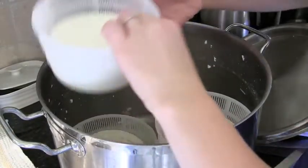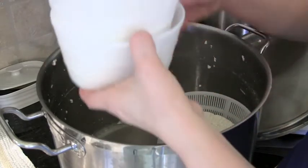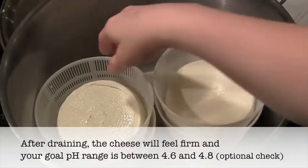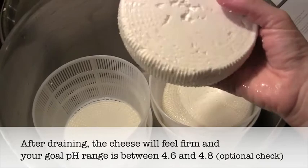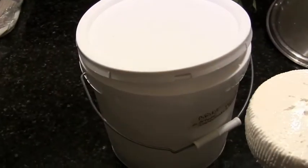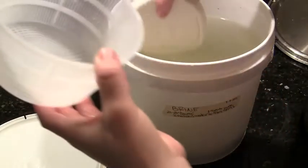On the second flip, invert top to bottom and switch the order — whichever was on the bottom goes on top. You'll do this three to six times total. After six hours the cheese is done draining. You could let it drain overnight for a drier feta, but I'm stopping at six hours for a more moist feta. The cheese has formed nice cylinder shapes, and now we drop them into the brine, which salts the cheese and helps preserve it.